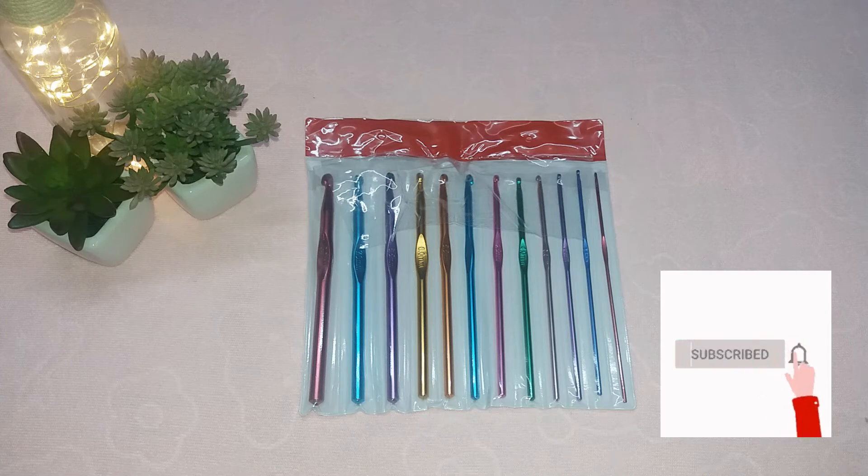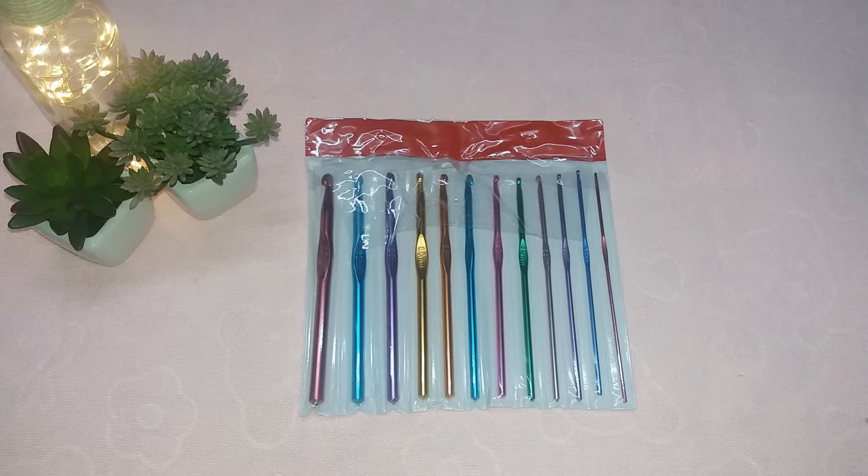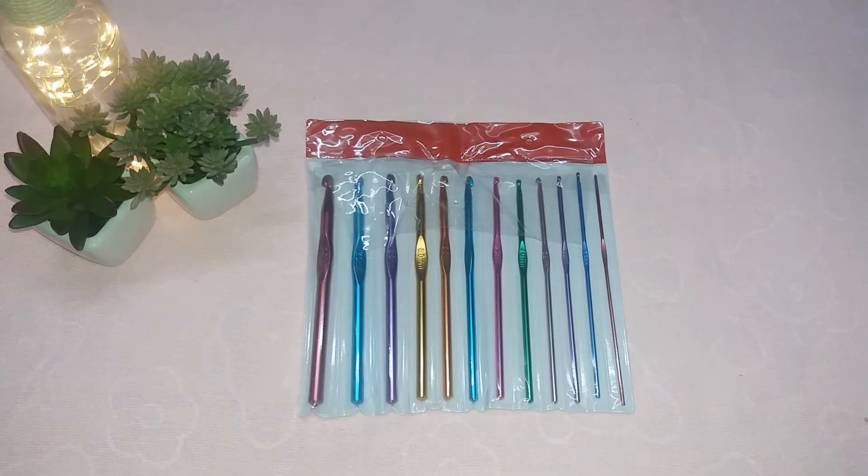Hello friends, welcome or welcome back to my channel review. Today I am going to review crochet needles. I got these needles from Flipkart and this is of a Vardaman brand.